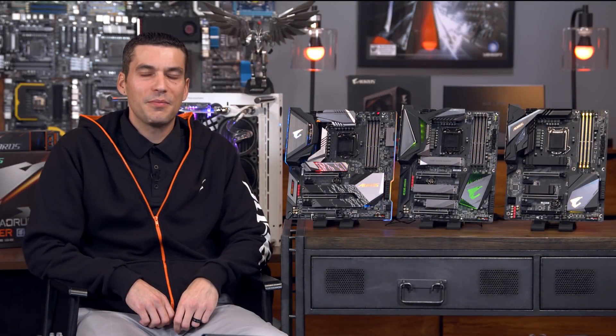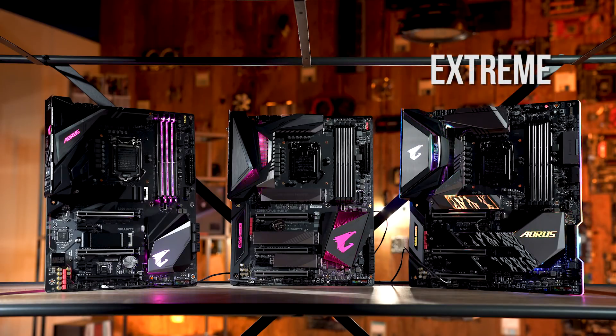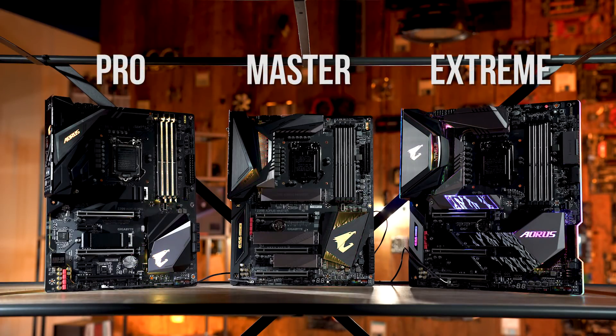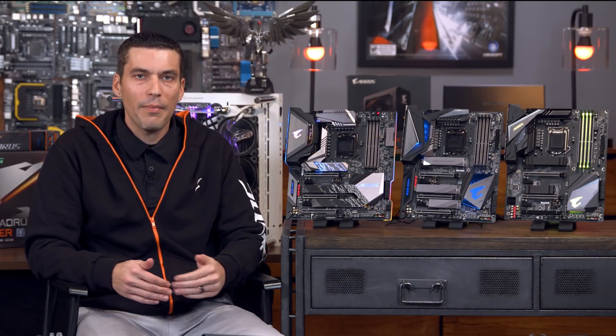As we talk more about these motherboards, you're going to start to see a theme — we've really tried to simplify and refine this generation. Along with that comes a name change. We're introducing our Xtreme at the very top, followed by our Master, our Pro, and we'll also have an Ultra and an Elite board. We'll go through what differentiates these boards so that you understand which board is right for you and your gaming environment. If you're more familiar with our old naming scheme, I'll try to break it down so you can see what matches up and how.